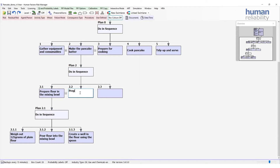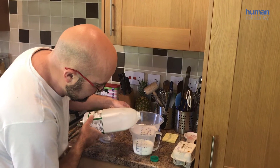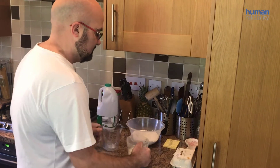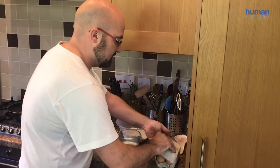The next one is prepare milk and egg. I want about just below 300 for this. This is roughly enough to make four pancakes, and I'll pour that in there and put it there.